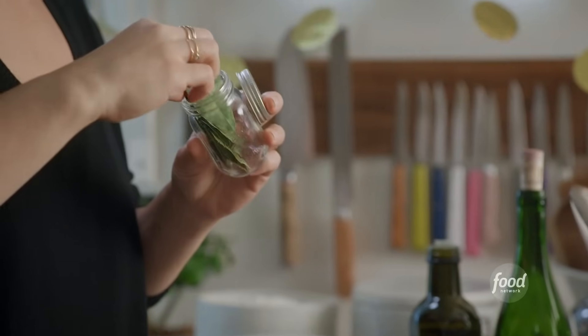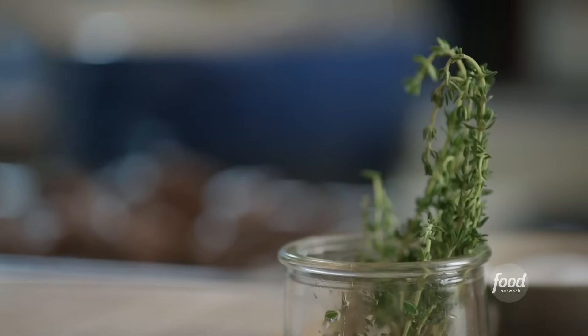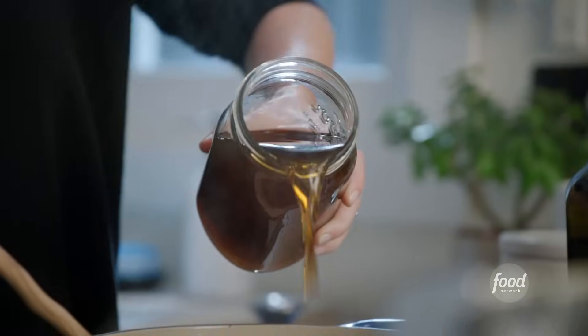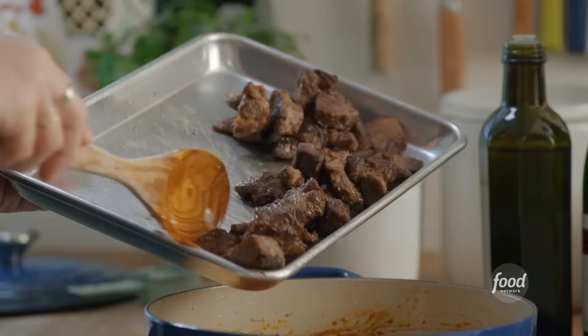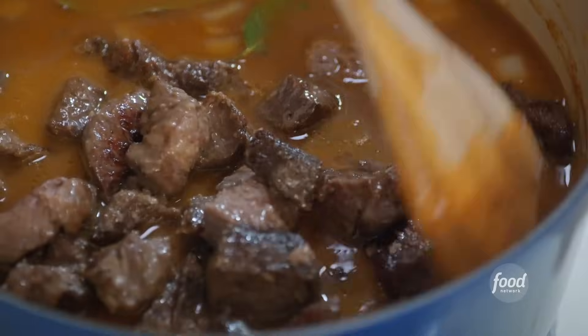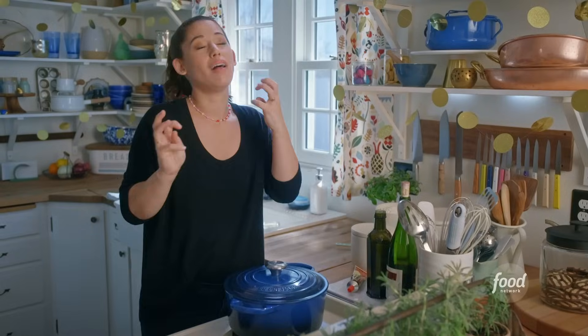I'll add a couple of bay leaves to infuse the stew with earthiness and a couple of sprigs of fresh thyme. Thyme is so woodsy and hearty. I'll bring it together with three cups of beef stock. I'll get my beef back into the stew now. Simmering the beef in the stew is going to make it so tender — it'll melt right down. I'll cover this up and let it simmer for two hours until the meat just falls apart.